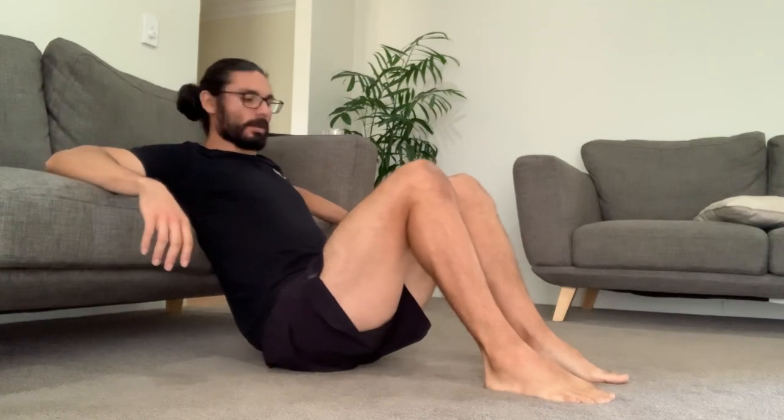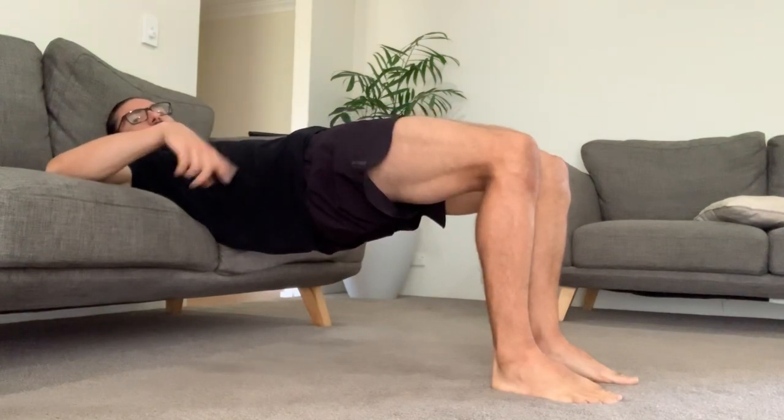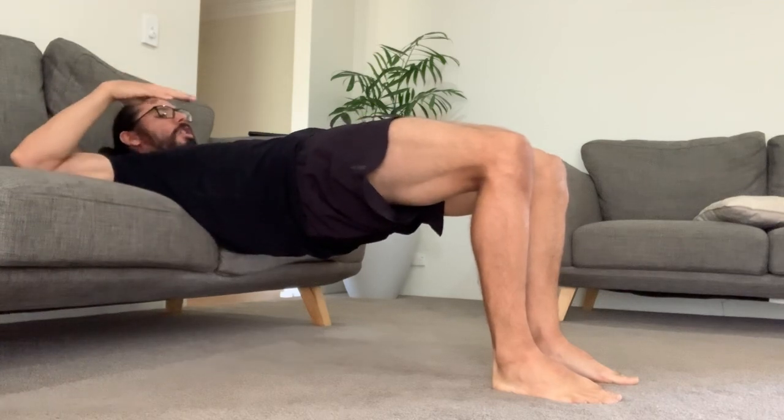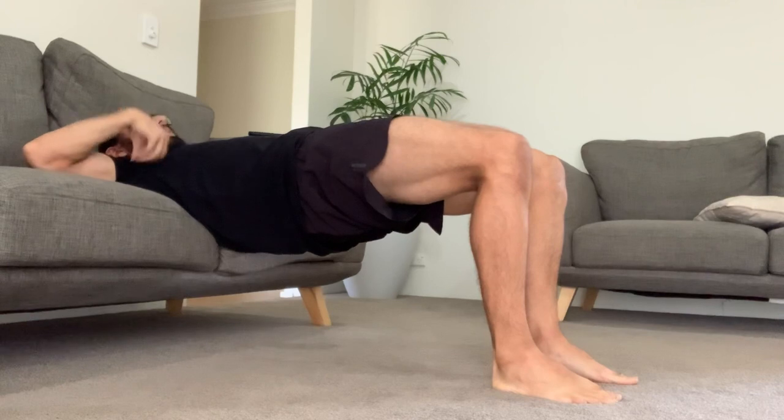This will be the start position. You're lifting up so when you're in this position your shins are vertical — straight up and down. Your hip is locked. Your body is pretty much a straight line from your knees up to your shoulders.